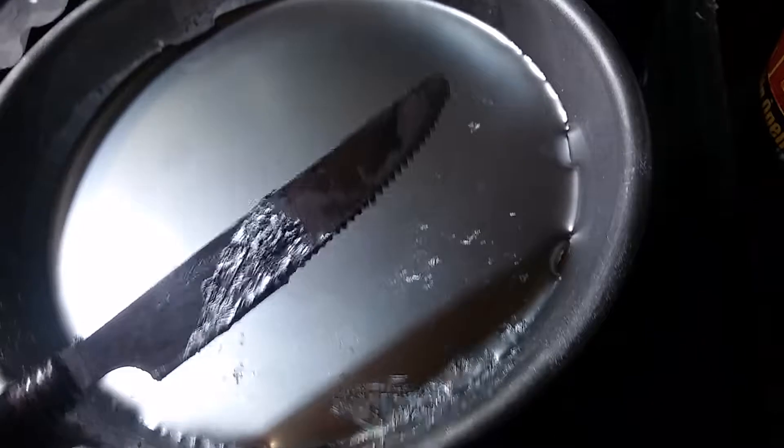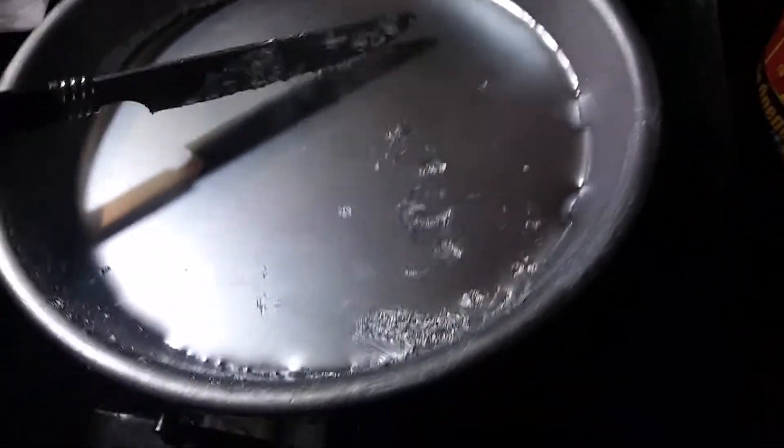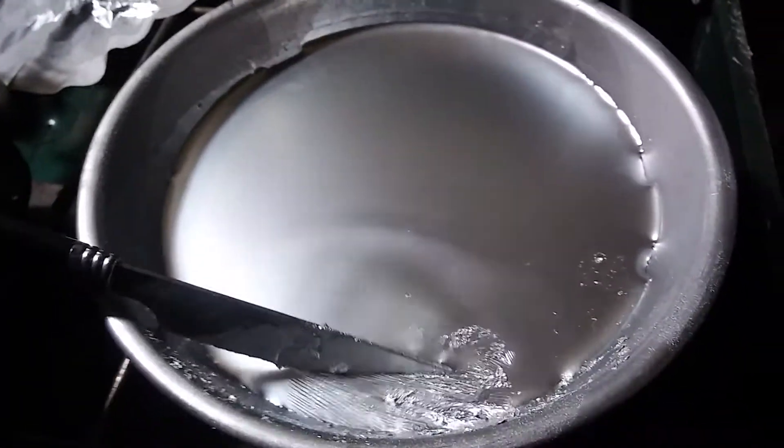It looks dry but it's really wet. I'm shivering because it's cold out here. You just kind of skim it across the surface and pick it up.